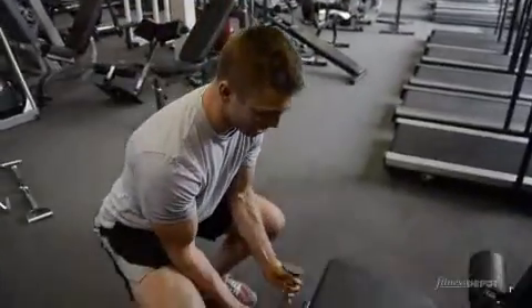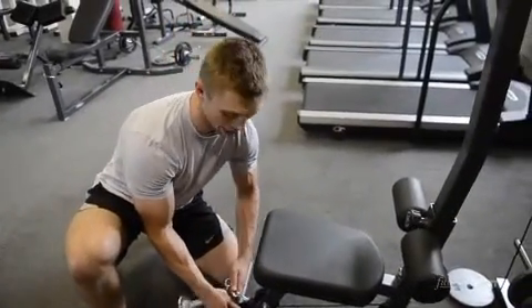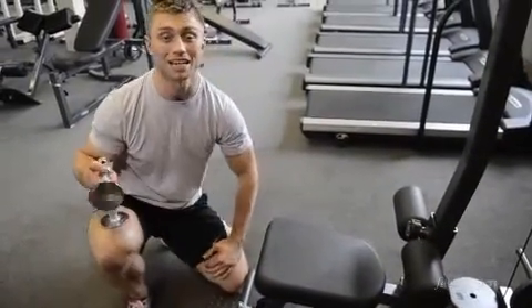Once you're done, use your legs to bring it down, and you're good. Want to have a great arm workout at home? Great piece of equipment to have. I recommend getting it.